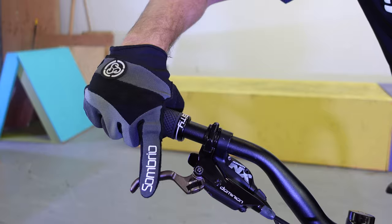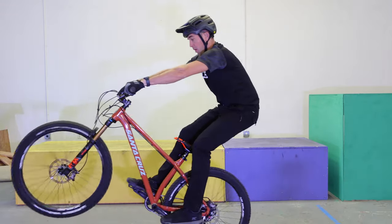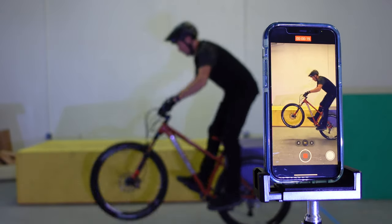Number one, the speed you should be rolling when practicing this is like a slow walking speed — don't go too fast or you can get out of control pretty easily. Number two, cover your rear brake. If you really get that front wheel off the ground, there's a chance you can loop out, and you want to be able to grab that rear brake in case the front wheel comes up just a little bit too high. Number three — and probably the piece of advice I give most — really exaggerate that movement: exaggerate how deep you're sinking into the bike, exaggerate how much you're rolling with the handlebars. Film yourself doing it, because it might feel like you're exaggerating a lot, but you might find out there's a lot more room to go.